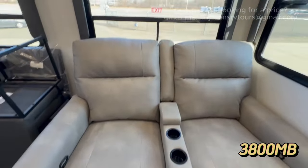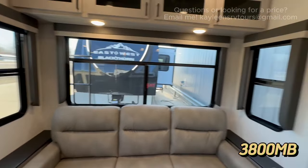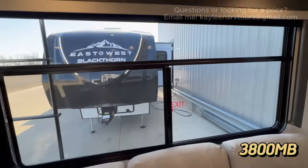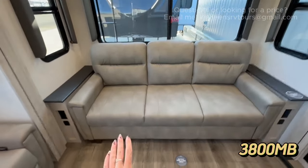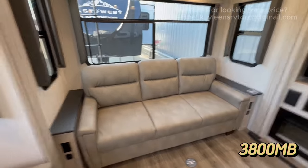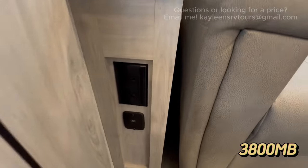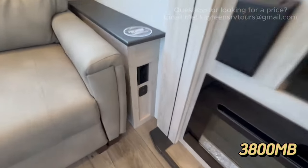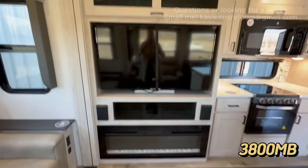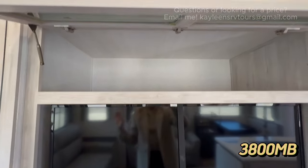The windows all open to let in fresh air on a nice day. You have recliners on the campsite side and a three-seater sofa on the back, with great natural lighting from all these windows to make things feel brighter and bigger. The three-seater sofa also opens to let in natural airflow, and it's a hide-a-bed. On the sides you've got side tables with outlet and USB hookups. Across from the entertainment seating you'll get an LED fireplace that also works as an electric space heater, plus a TV and a very deep storage compartment.